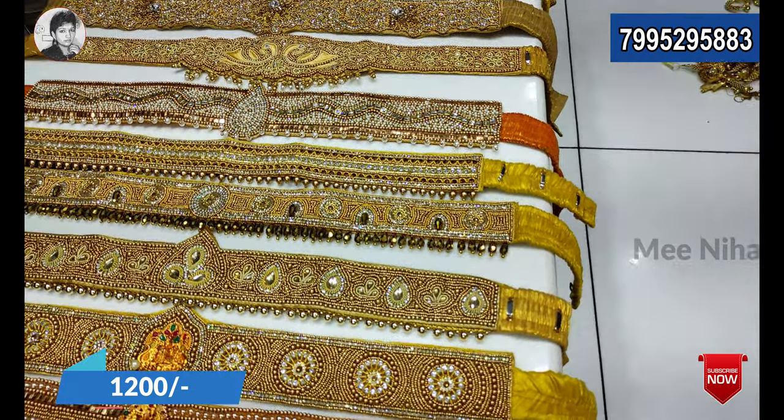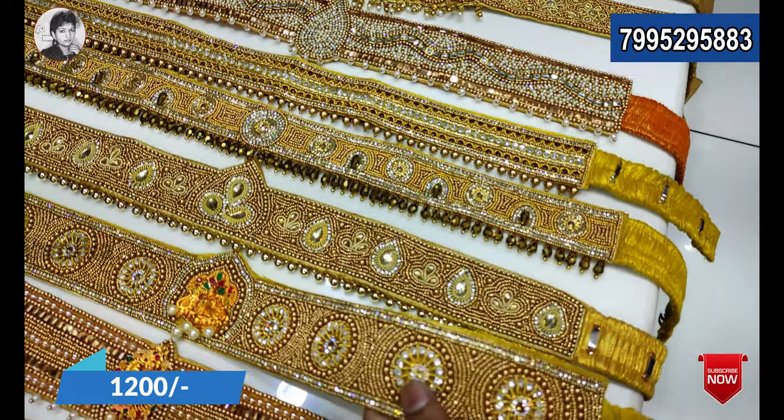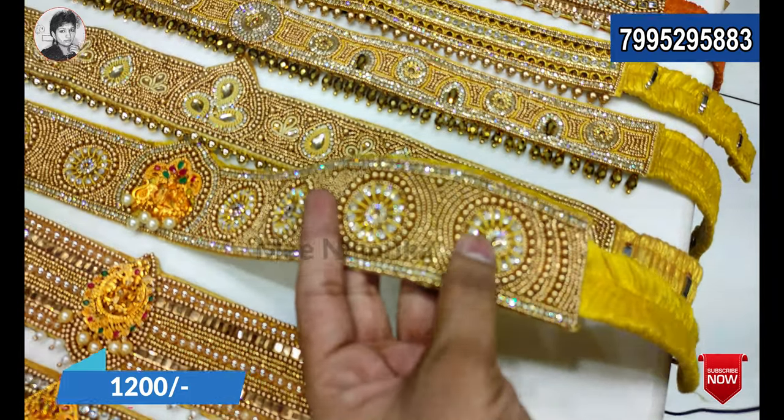You can use the courier facilities all over India. There is a courier charge. You have different designs. I will post your messages on WhatsApp and you can send your photos at the time of ordering.